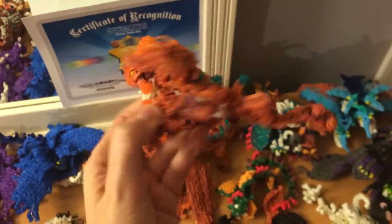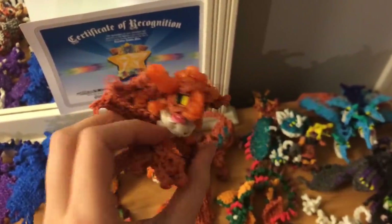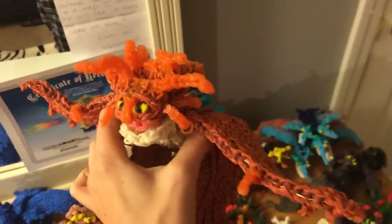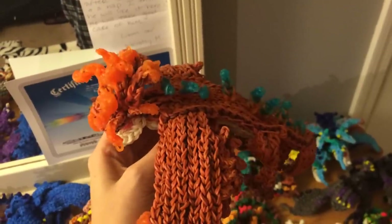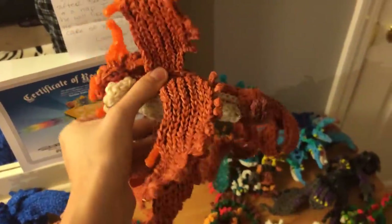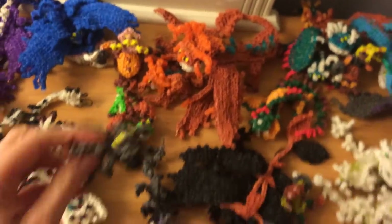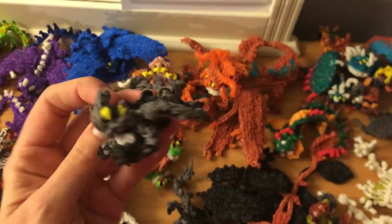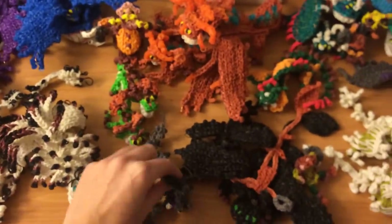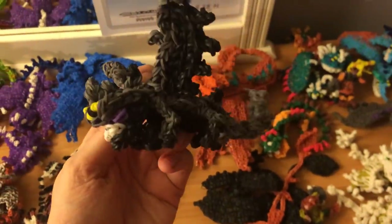Cloud Jumper Baby is one loom. And here's the Adult Cloud Jumper — two looms, though actually I used three; the only time I used the third one was for his back, so you need about seven rows for him. He's cute too. Then we have the Smoke Breaths — here's Baby Smoke Breaths, one loom for him, and Mama Smoke Breaths, one loom for her.